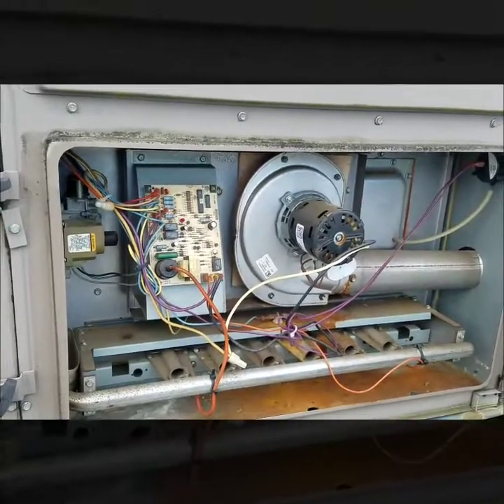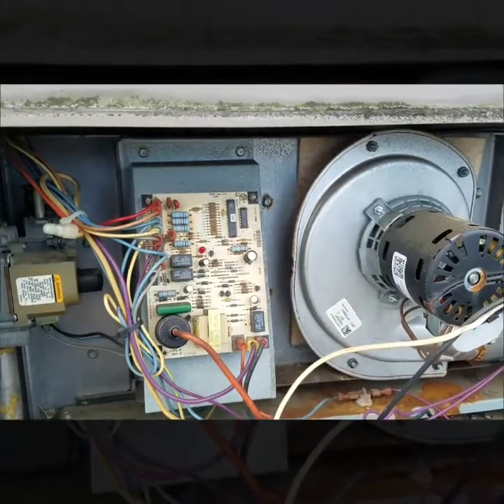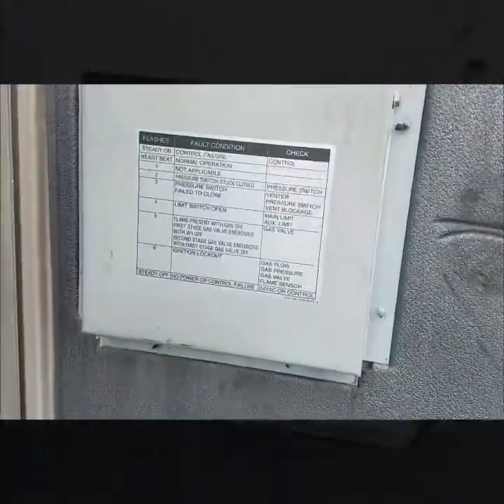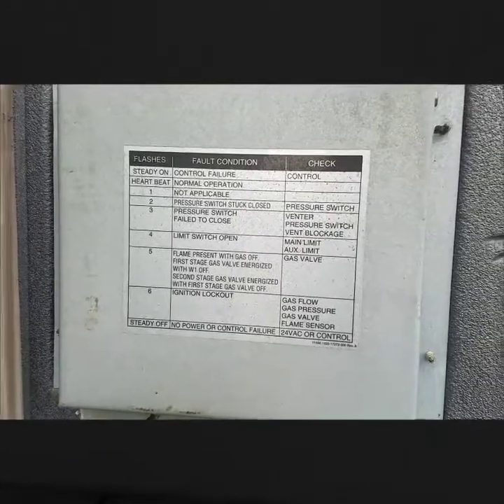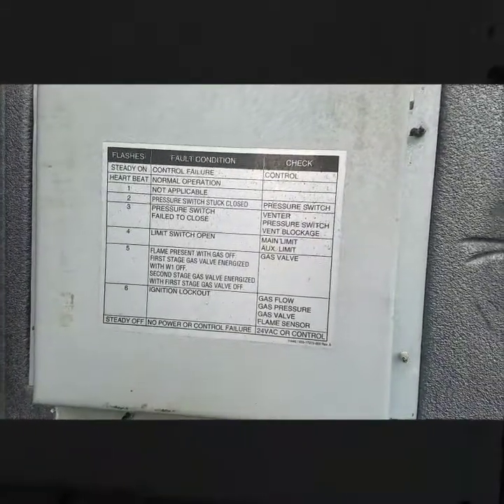Over here I had something similar — a six flash on this board. There's actually another diagnostic sheet here telling me what was going on, and six flashes was ignition lockout, gas flow, gas pressure, gas valve, or flame sensor.